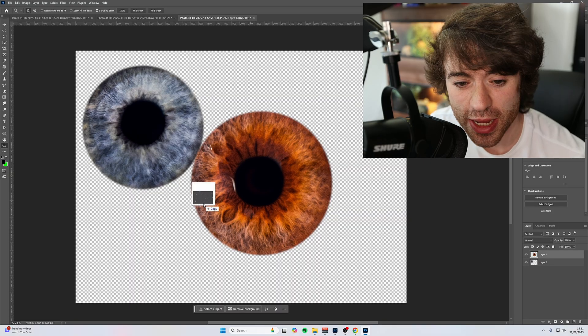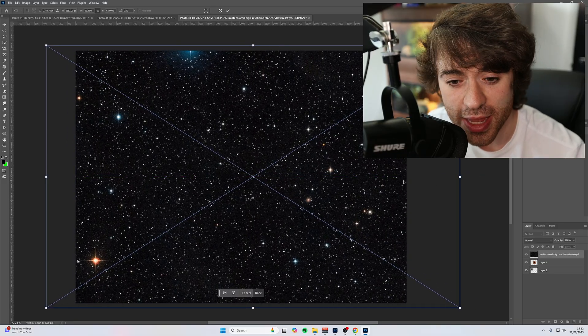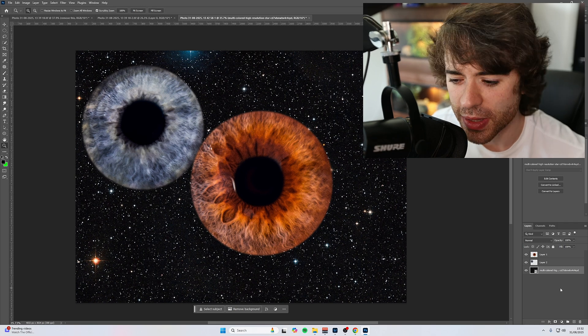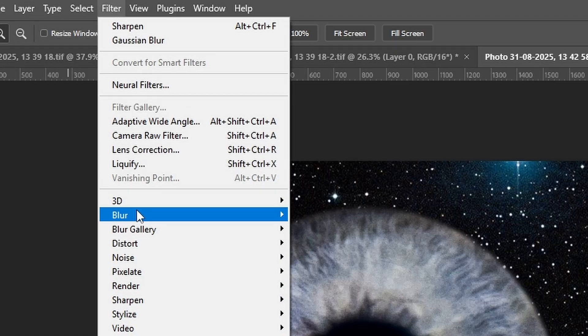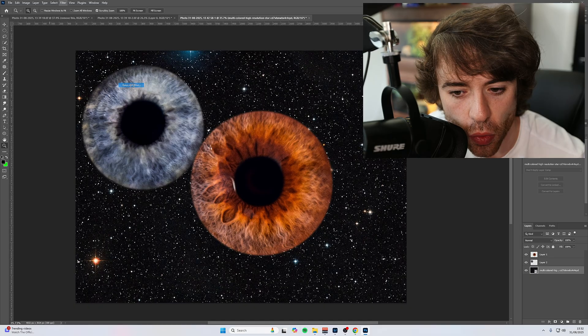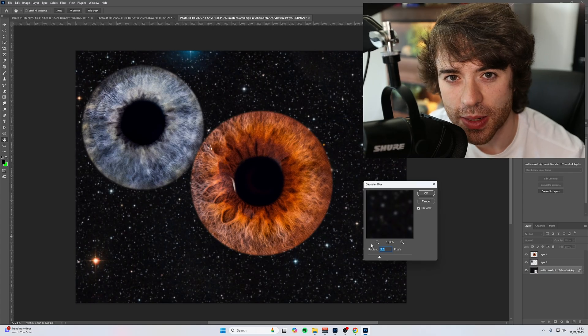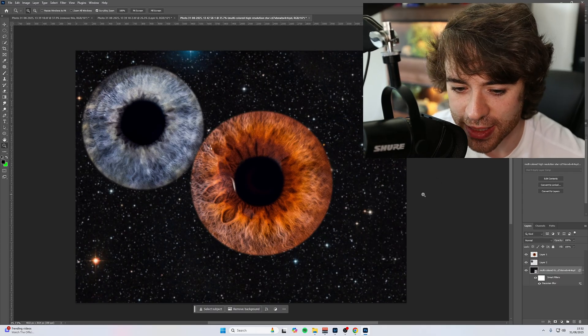The next thing I'm going to do is bring in a completely random photo I found on Google of space — some stars in the background — so we're not sitting on something completely blank. All I want to do with this is come up to Filter, Blur, and hit Gaussian Blur. A radius of about five pixels sets it in nicely — we can still see the stars in the background but they're nice and blurred, giving us that depth of field feel. Go ahead and click OK.